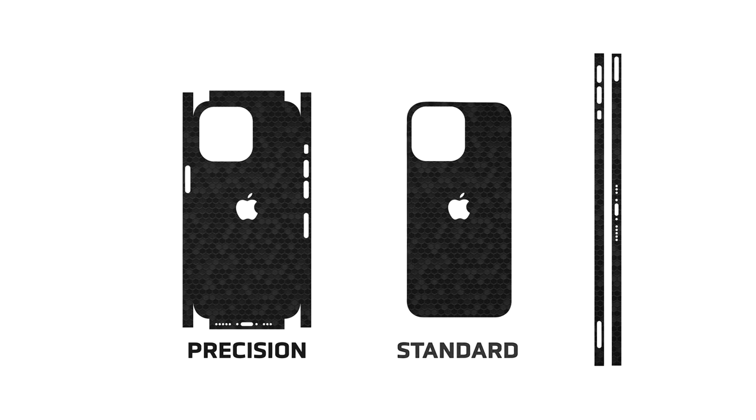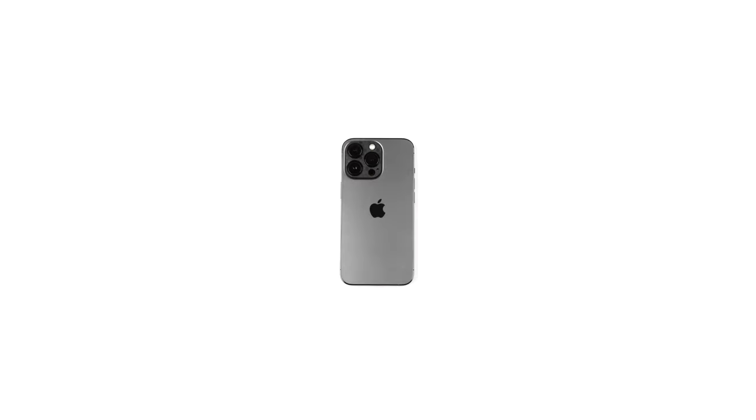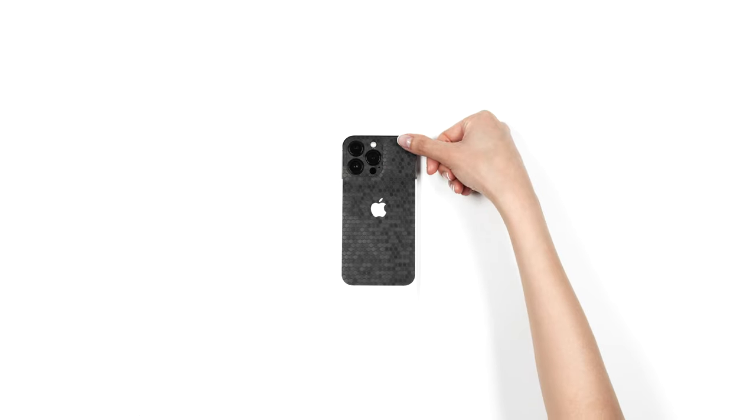You selected the standard fit. Let's get started. Remove the skin from the 3M paper and reattach as shown. Align around the camera cutout, ensuring that the skin is perfectly aligned along both exposed corners. Once lined up flawlessly, apply pressure to the exposed portion.